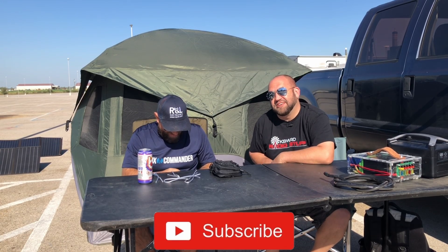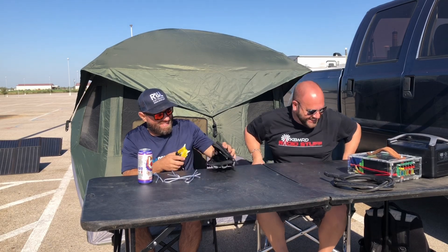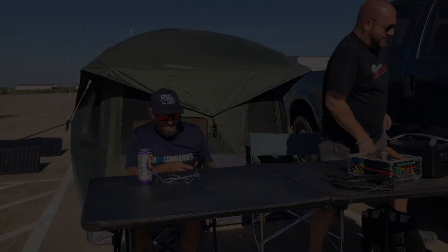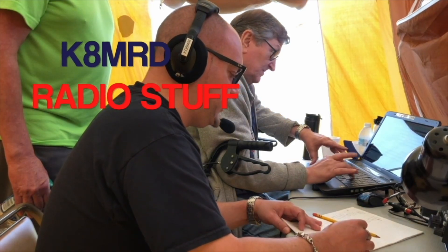So there you go — it feels good to pay it forward. Don't forget to like, share, and subscribe, and also follow me on Twitter at K8MRD. And you can check out his little YouTube channel — it's called Ham Radio 2.0. Sticker right there on the truck. 73. Thanks, man. You're welcome.